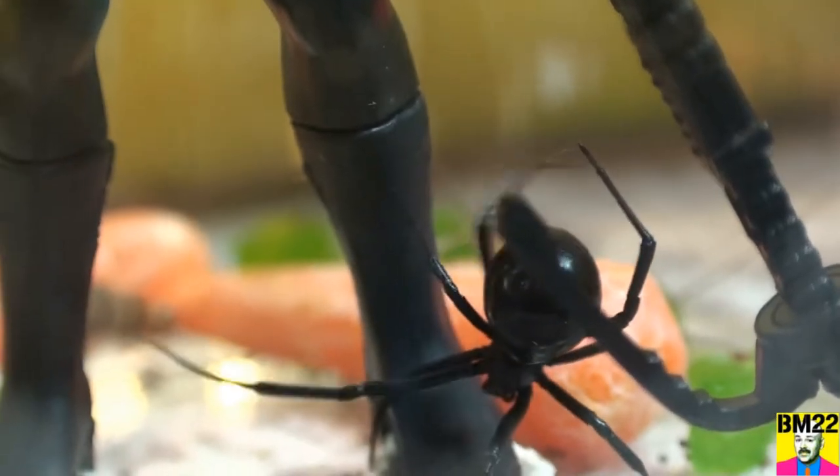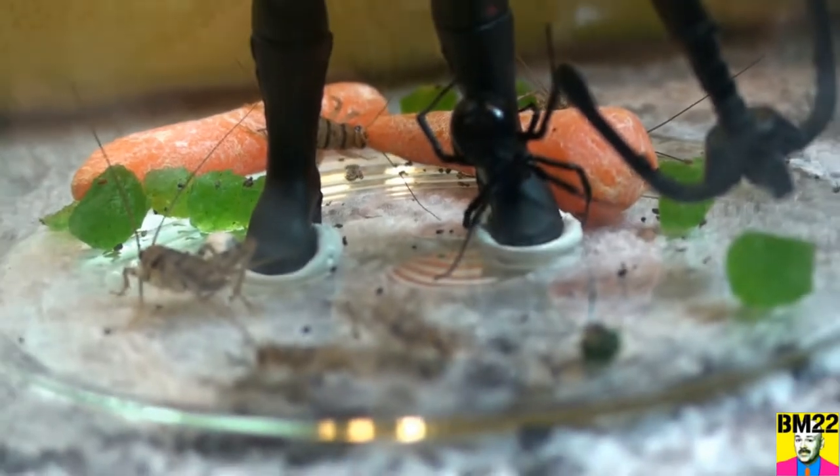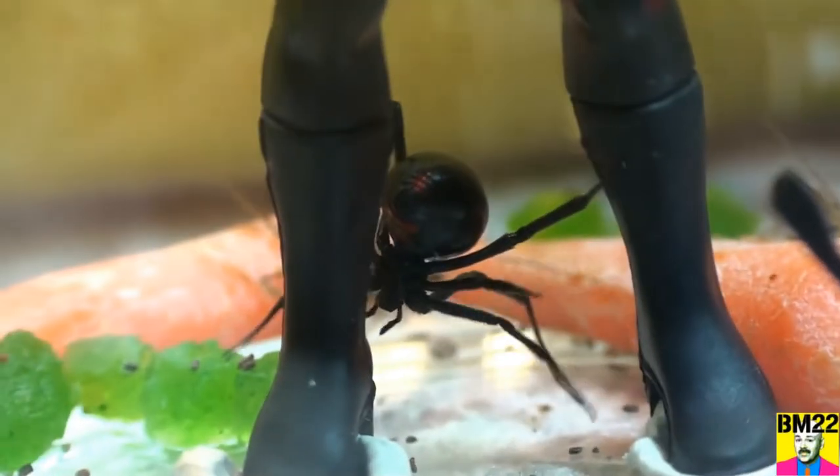That cricket's got real long antennas and it was poking at the spider, and the spider started poking back at that. We have plenty of crickets in there for the spider, and cricket food.